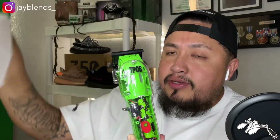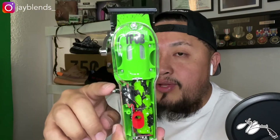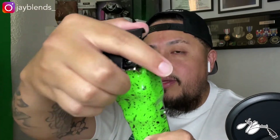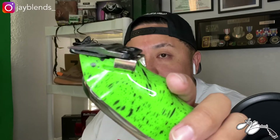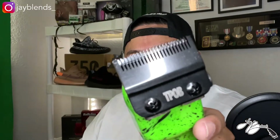Now let's get to the clipper. Moment of truth — here is the Pissed Off Barber Slime Edition clipper, the Slime 2. You got your metal power switch, your metal lever. It does come with a blade cover. You got your Pissed Off Barber carbon black blade, and I believe this is going to be your fade blade. I dig the fade blade — I could use a fade blade or the taper blade; I really don't know which one I prefer.